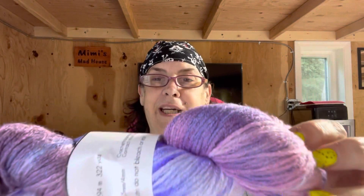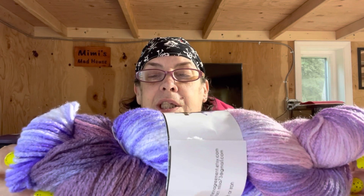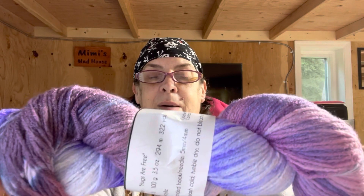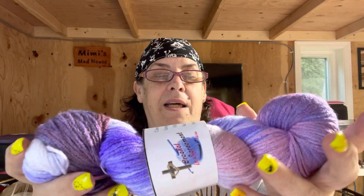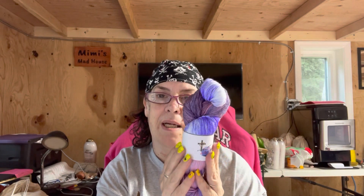I don't want to open it because I don't want to ruin it, but here are the colors — and this is true to color. They are just gorgeous, gorgeous colors. I still don't know what I'm going to make. I have a little over 1,200 yards — three times 322 is about 1,288 yards total — so I'm not sure what I'll make yet.